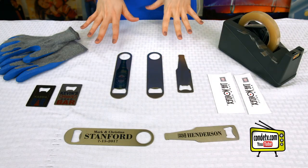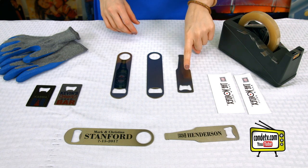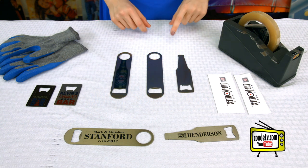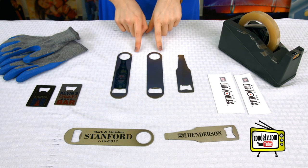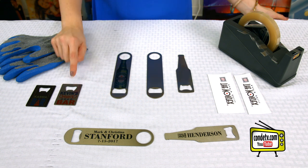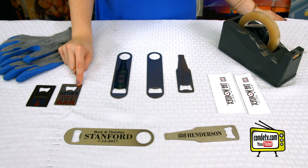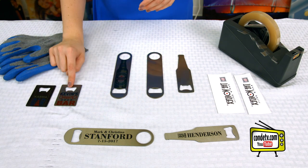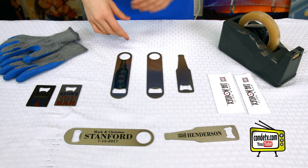So these are the metal bottle opener styles that we carry. We have the bottle shape, which I think is really quirky and fun — this one's definitely my favorite. Next we have the pub style, which is great for businesses and bartenders, anyone in a professional setting. Then we also have the card-shaped style, and not only is it a bottle opener, but it's the size of a business card, so whoever's using it can just throw it right back in their wallet when they're done.